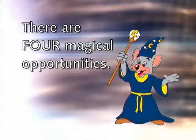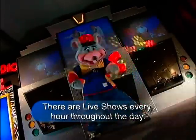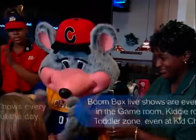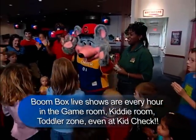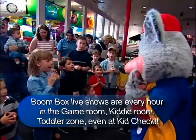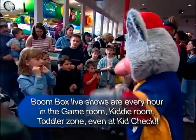There are four magical opportunities to help make this recipe work. There are live shows every hour throughout the day — live shows are a combination of our character performing with our cast members. Boombox live shows are every hour in the game room, kiddie room, toddler zone, and even at Kid Check. This type of show allows all children to sing, dance, meet, and greet the Big Cheese himself. It also allows other cast members, besides showroom hosts, to sing and dance.